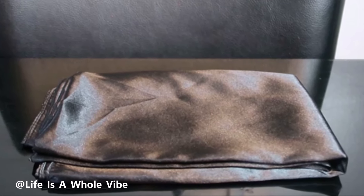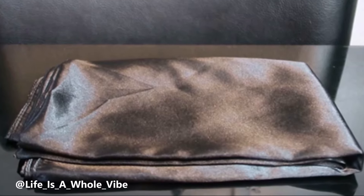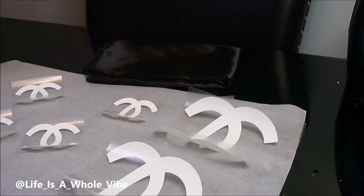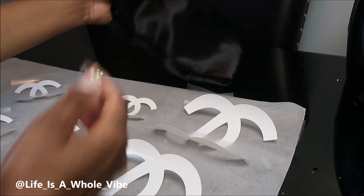If you'd like to see how I'm going to transform this satin scarf that I purchased from Amazon into this lovely customized Chanel rhinestone scarf, keep watching this video. So today in this video I'm working on a satin scarf.